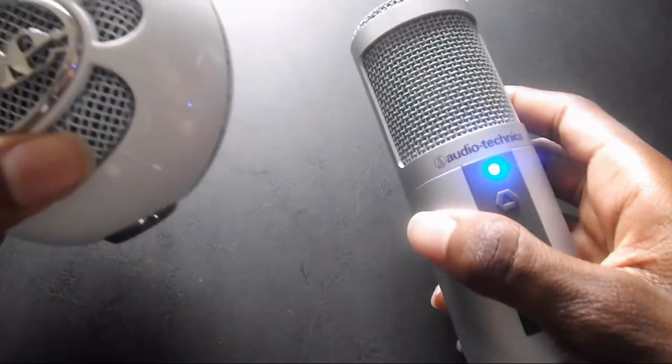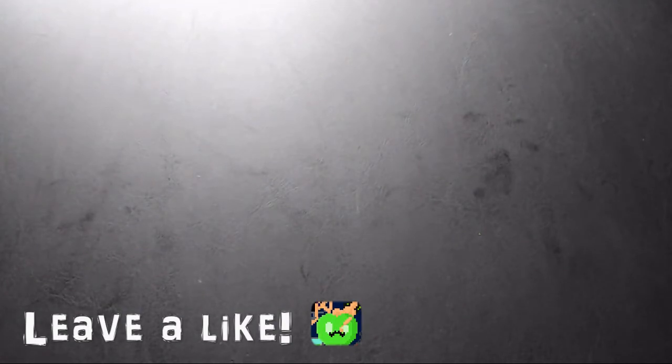Hey everybody, what is going on? It is Jet Saber and I am here with my comparison of the Blue Snowball Ice and the Audio-Technica ATR 2500. The Audio-Technica is what I'm currently recording with right now, so I'm gonna try not to move it too much so it doesn't bump around.